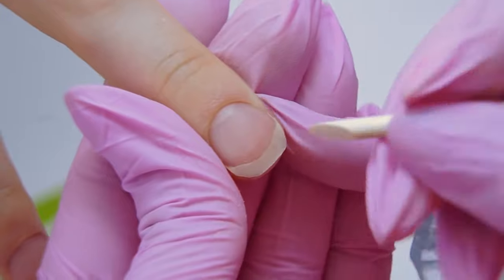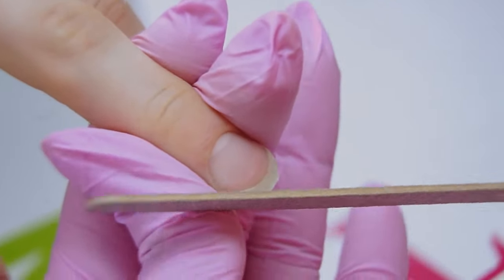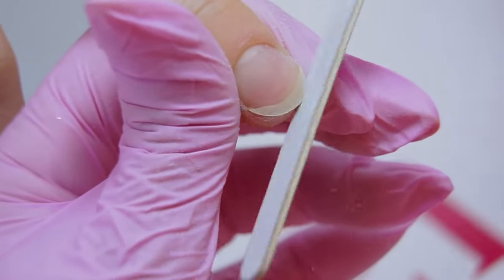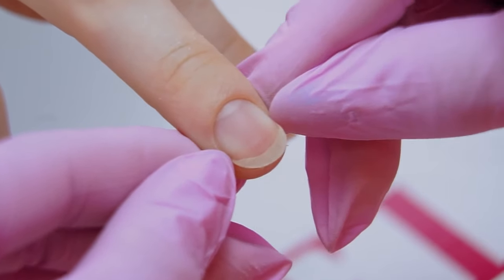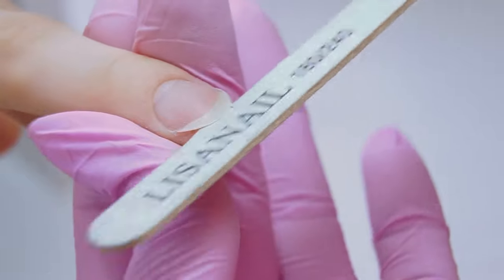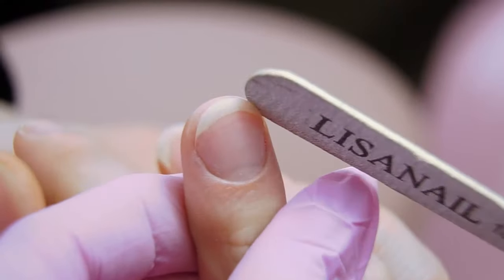In order to narrow it down visually, we need to file these areas. I'm making long, rounding moves. Be careful at the nail growth points so that no bumps appear. Note that we can't make the nail wider than the width of the nail from one growth point to another. Always put the file under the nail and check the lower parallels. Turn the client's hand away from you and check the symmetry.